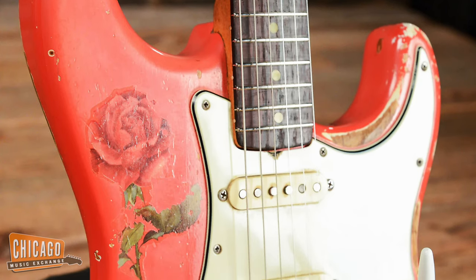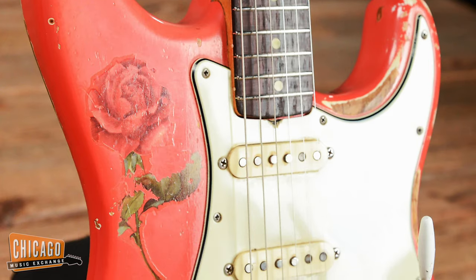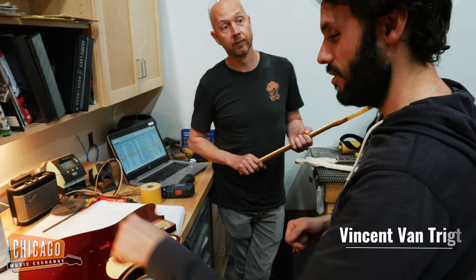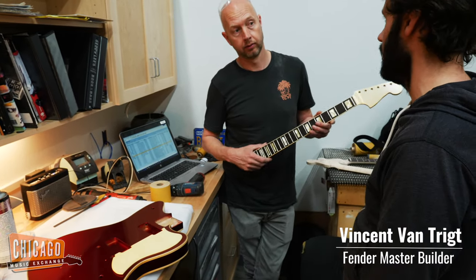The '63 Strat was a perfectly naturally aged and faded fiesta red and had been adorned with this beautiful rose decal on the bass side. Now, that particular guitar was a fan favorite here at the shop — everyone loved it — and so to ask one of the finest builders that we know to recreate that, it seemed like the right thing to do.